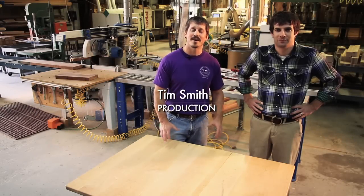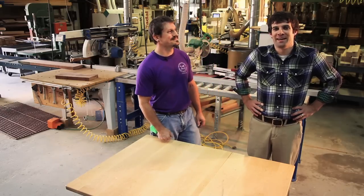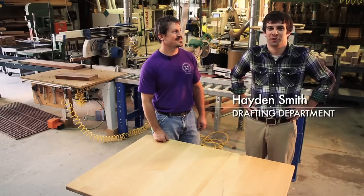Hello, my name is Tim Smith and I'm at Osborne Wood Products. I'm a part of the production team here. I'm Hayden Smith. I work at Osborne Wood Products in the front office doing the drafting.